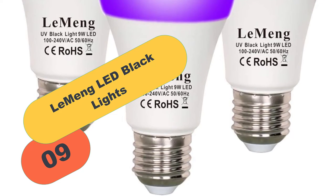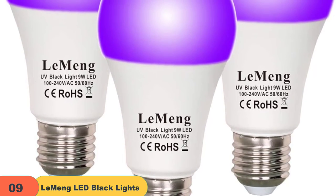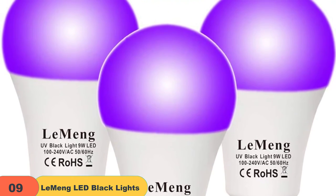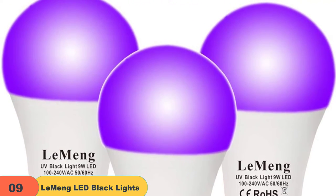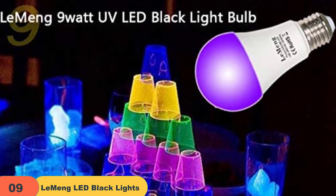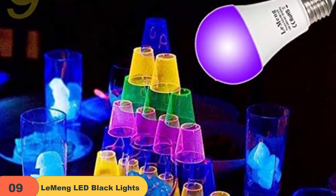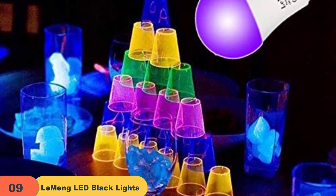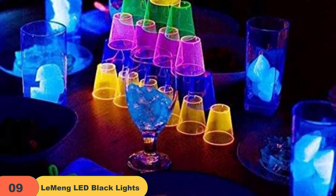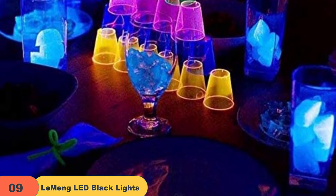At number 9 on our list, we have the Lemming Lead Black Light Bulb 9W. Lemming Store offers a variety of black light bulbs, including 9W Black Light Bulbs that are energy-efficient replacements for 60-75 Watt equivalent incandescent black light bulbs. These bulbs emit UVA levels of 395-400nm, making them perfect for illuminating most reactive pigments, paints, and dyes, and are especially great for use with neon-colored objects. Lemming Store also offers red, green, blue, yellow, amber, pink, and black light LED bulbs in various wattages. All bulbs have a standard A19 shape and E26-E27 medium screw base, making them easy to install in all medium screw base fixtures.